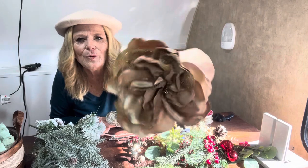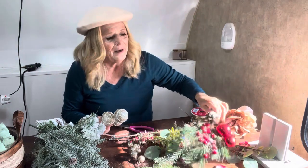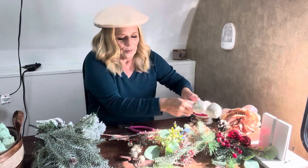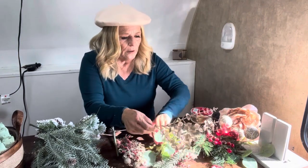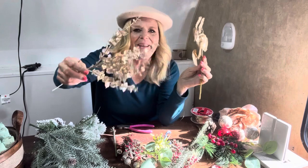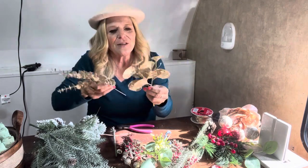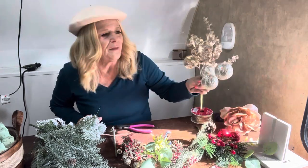I got this beautiful glittery rose gold rose — it's so pretty. I was thinking about making it my focal point, but I might end up making something else my focal point. We'll see how it goes. I got some beautiful holly berries, and I'm loving red and gold for Christmas this year — I think that's going to be my colors. I also have these gold leaves that I fell in love with. I'm not sure if I can make them work, but I'll put them aside and definitely use them for something else if I'm not able to incorporate them into our Christmas basket.